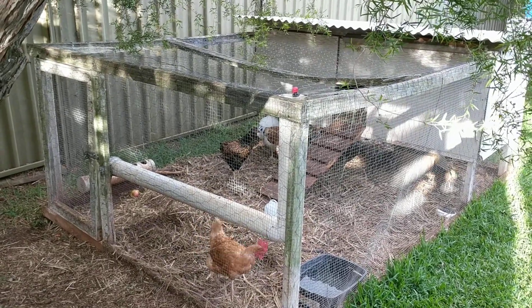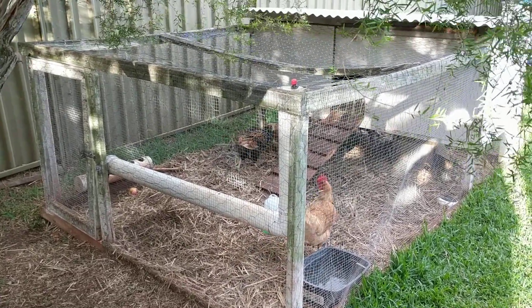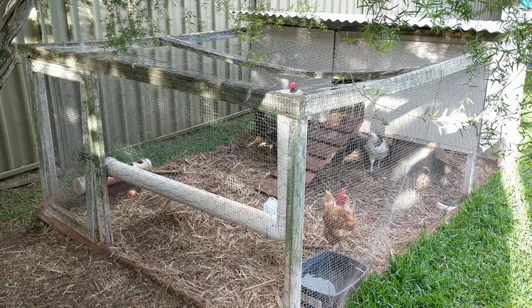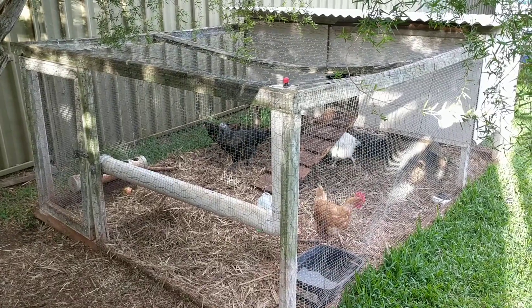Just wanted to do a bit of an update — it's been quite a few years since I've posted any videos. This is our chicken tractor, which many of you will have seen the build videos and the finished product. Quite a bit has changed for us as a family in the last five years since I last posted, and a bit's changed for the tractor too.